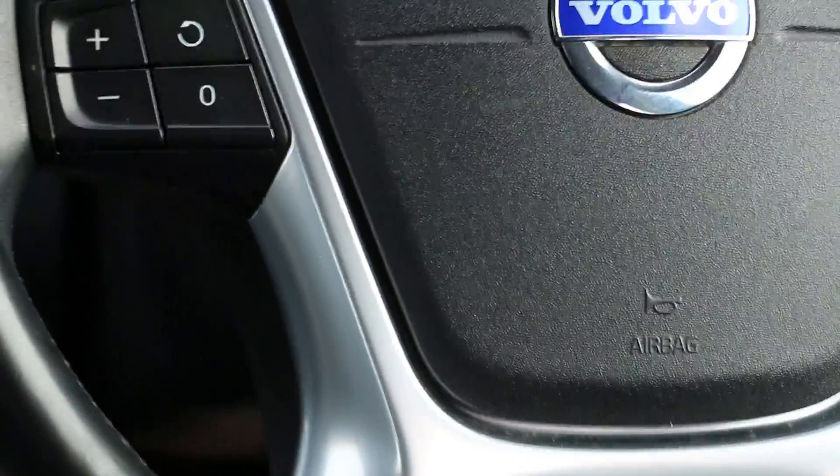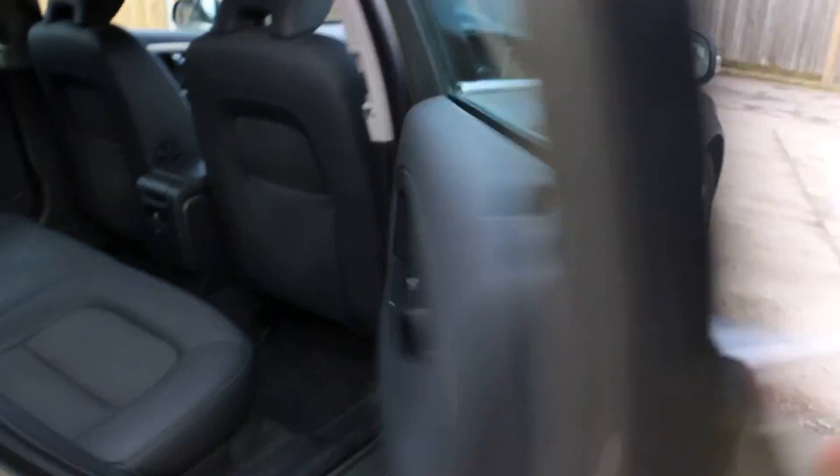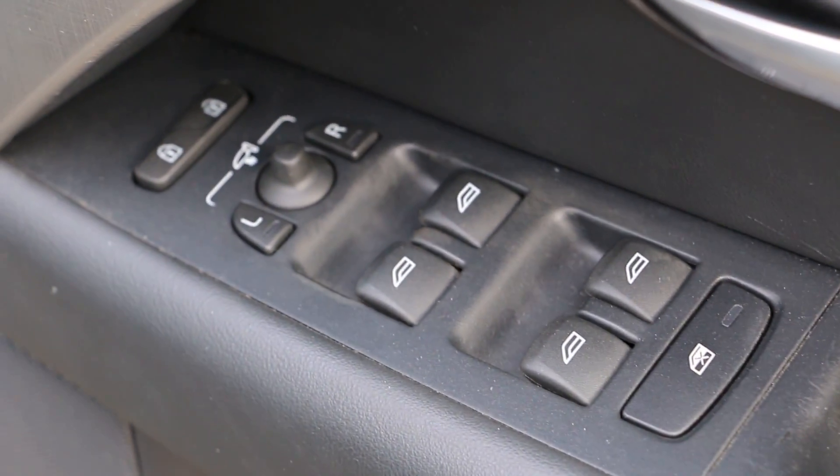The airbags are on the steering wheel and on the side of the seats. The doors have a nice finish, with speakers on the rear doors, storage compartments, and a child lock. It's also got electric windows and folding mirrors, which I'll demonstrate shortly.